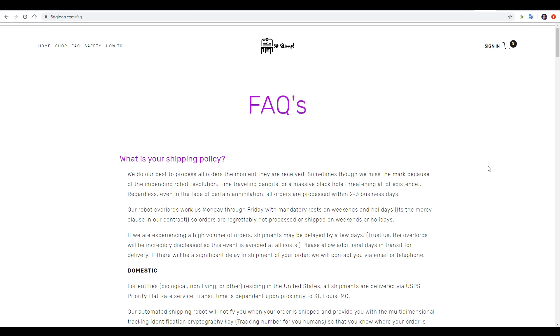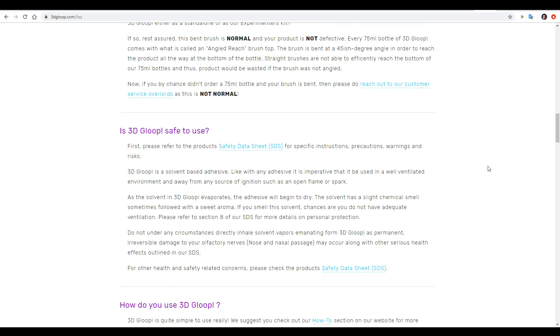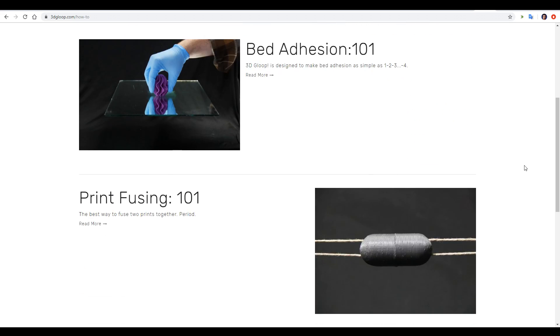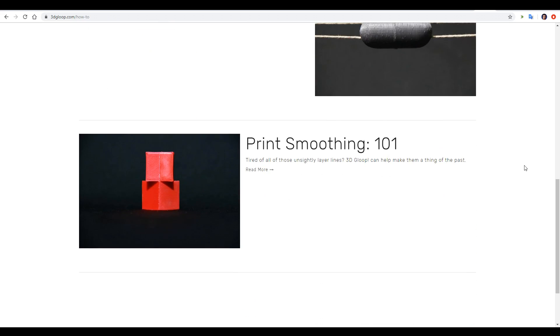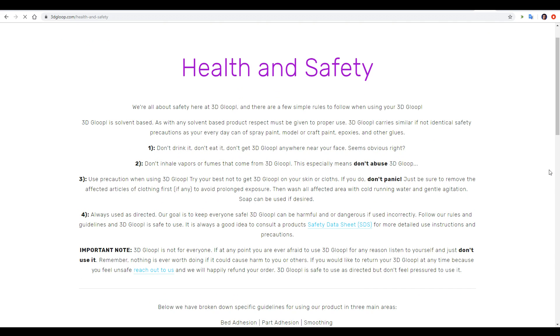Their website is quite informative. It has a really good FAQ page covering shipping as well as how to use the product, and a detailed how-to section covering the three uses of 3D Gloop. Very importantly, it's got a really nice health and safety page which outlines very clearly the potential hazards of the product and the steps you should take to ensure you stay safe.